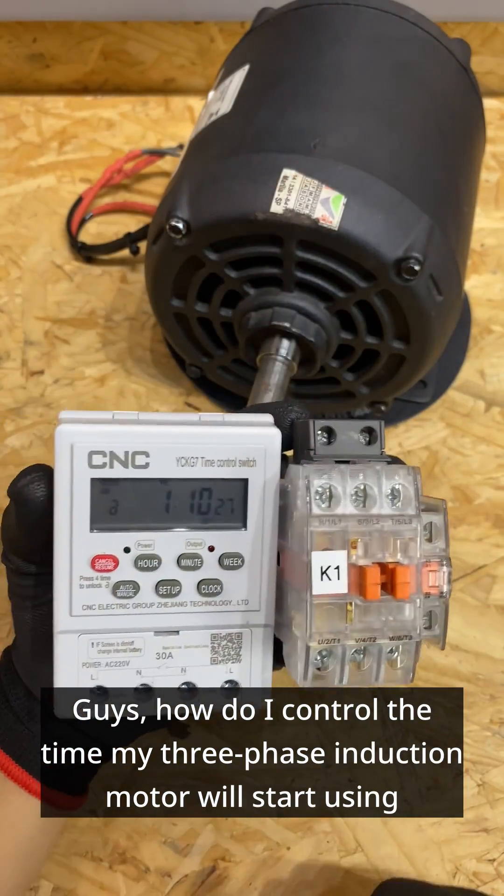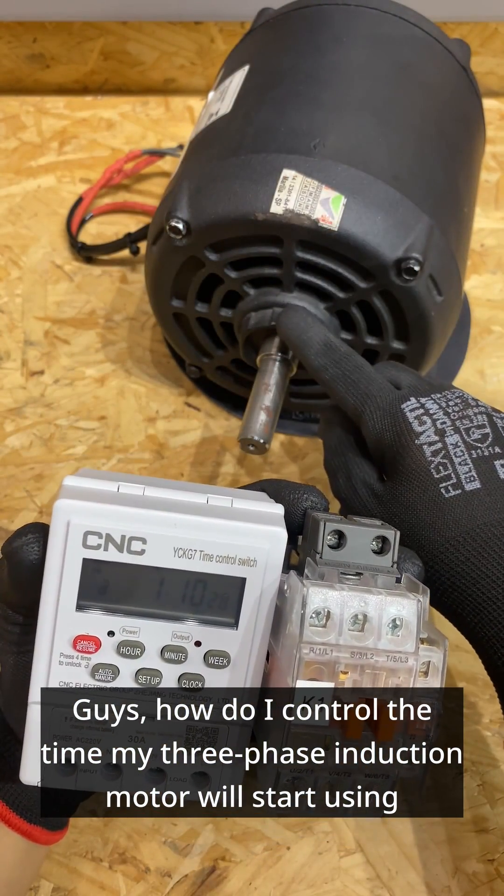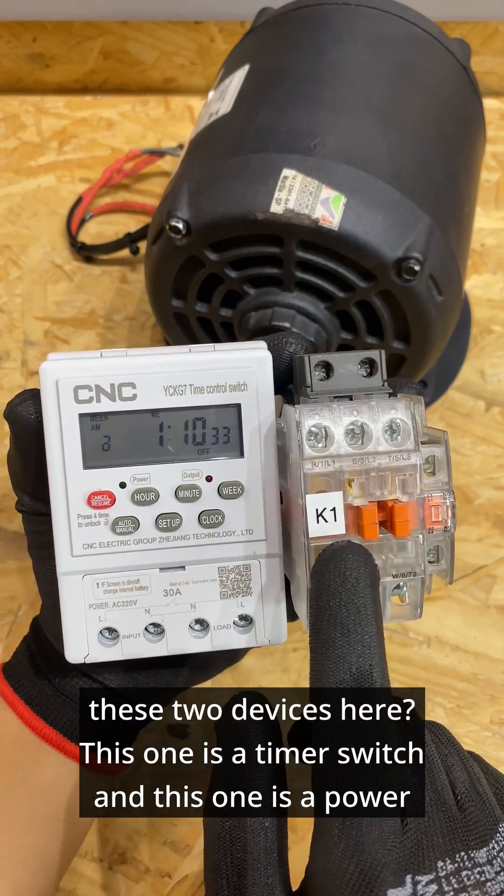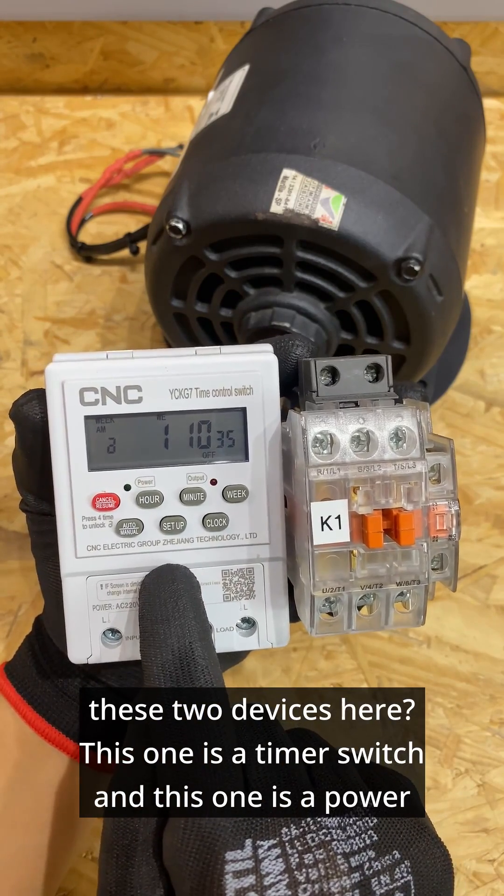How do I control the time? My three-phase induction motor will start using these two devices here. This one is a timer switch and this one is a power contactor.